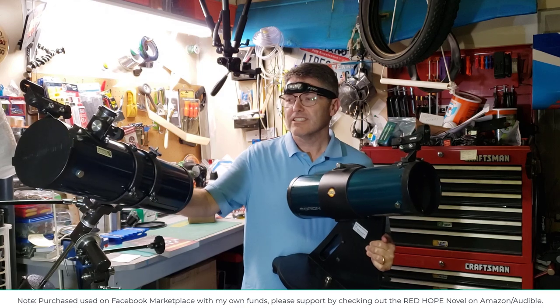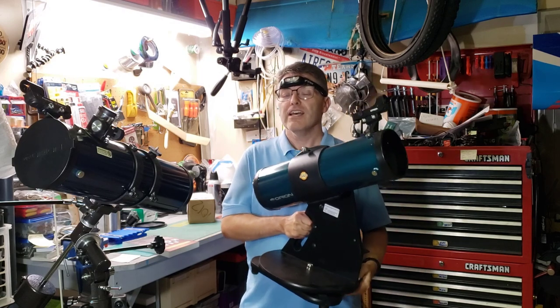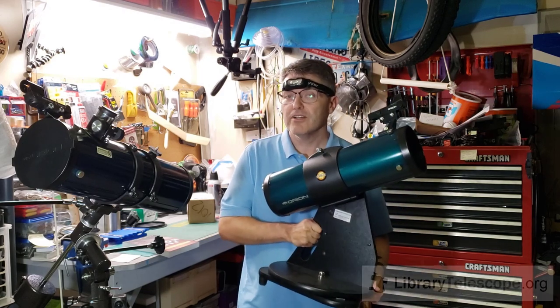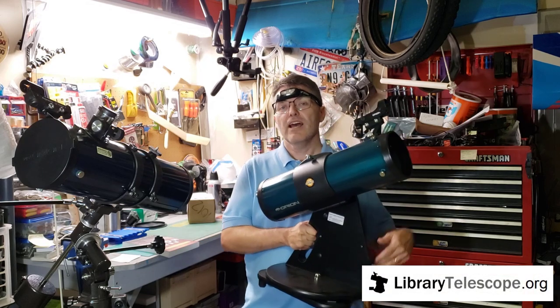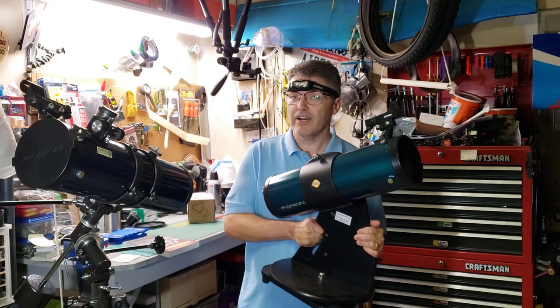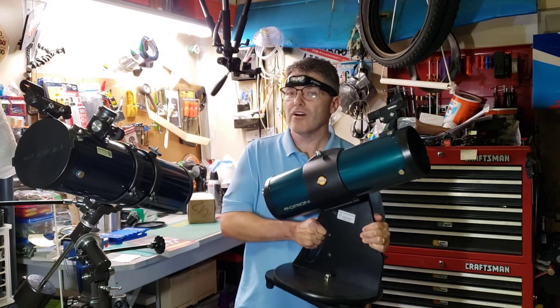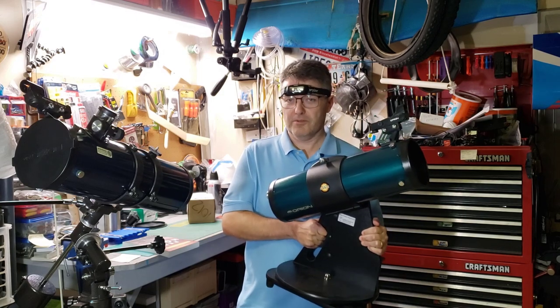The equatorial mount is just, well, it's a bit wobbly. I'll leave it there. But you don't have to take my word for it. This telescope here is the one you'll see if you get involved in the library telescope program. That's basically where you go to a library and you can check out a telescope like a book. Now those telescopes have been modified a little bit to make them more hardy for general public use.